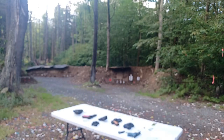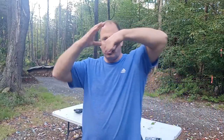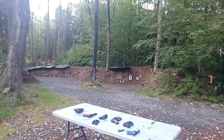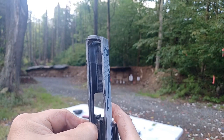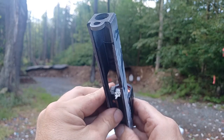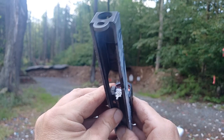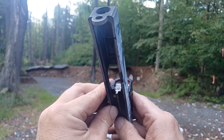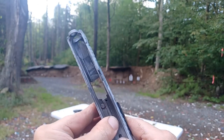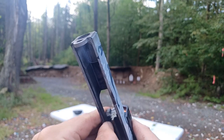As you press the trigger, the sear comes back and down, releasing the firing pin. The shark fin moving back hits the safety plunger and moves it out of the way so the firing pin can come through the hole. If I push forward on the firing pin, it won't come through the hole until I push the safety plunger up — and now it'll come through the hole. If I don't push it up, no matter how hard I push, it is not going to come through that hole.